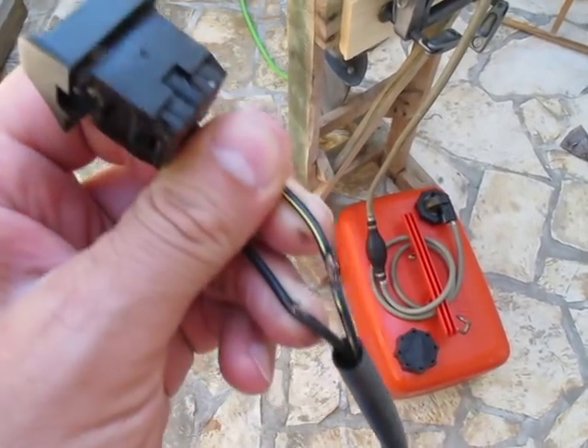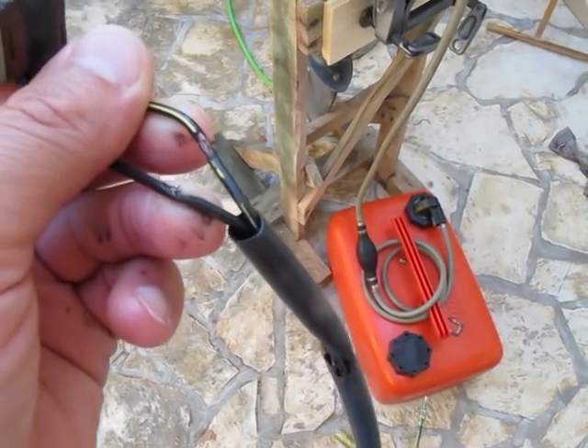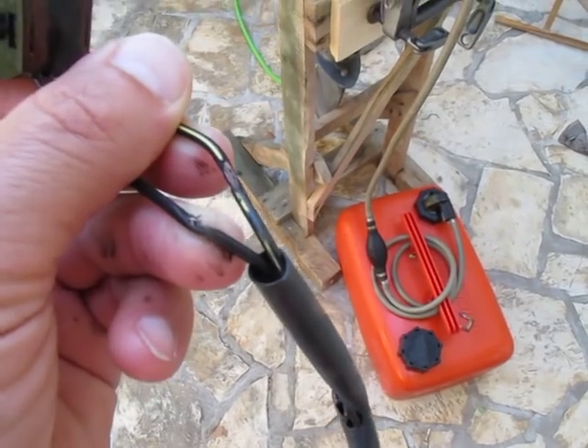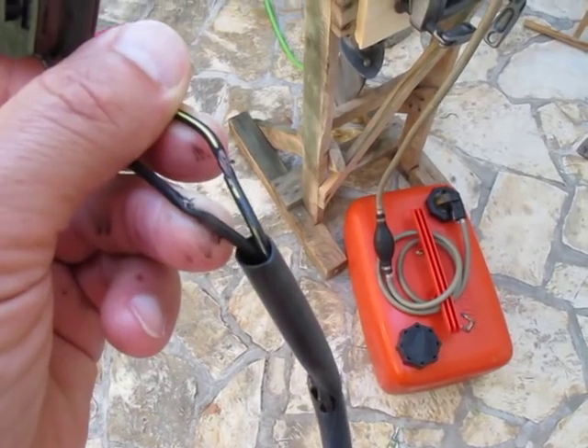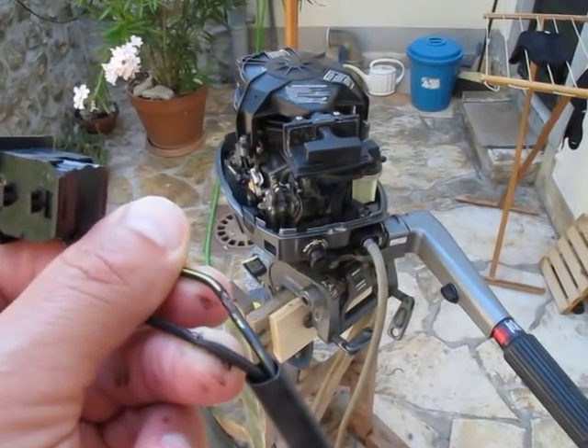I just wanted to point out the problem: if anybody else has an engine stalling issue, check your cables going towards the kill switches. It's a very simple problem but maybe hard to find. That's it — hope this helps somebody. Bye!